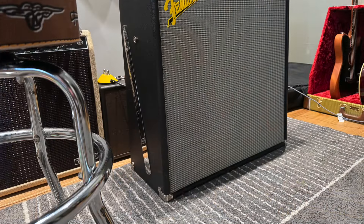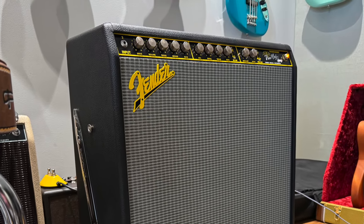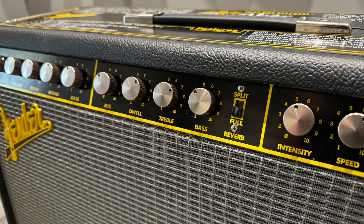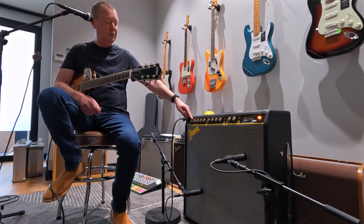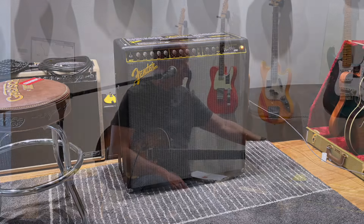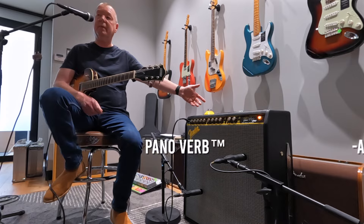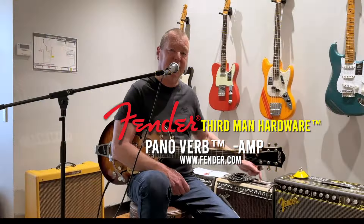So, yeah — proper tube amp, plenty of outputs, 6L6s, 6V6s, 12AX7s, harmonic tremolo mono or stereo, reverb that you can split with its own EQ control, mix and dwell controls. Crazy drive control with a 26 dB boost right at the end of the taper — plenty loud. We're talking about 70 real watts here. Weight-wise, I can only guess it's probably close to 20 kilos because it's the real deal. I'm not sure how many of these are going to be made, but I wouldn't mind one. This is the Panaverb from Jack White and Fender. Thanks for watching.